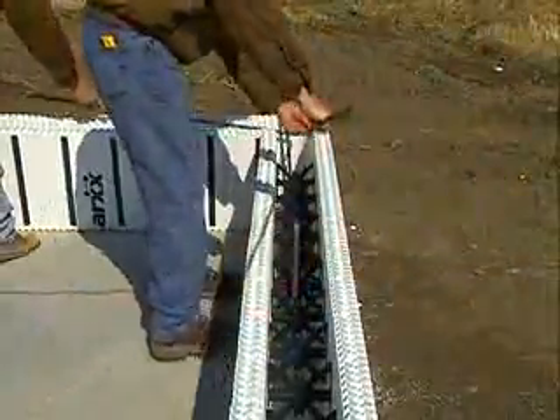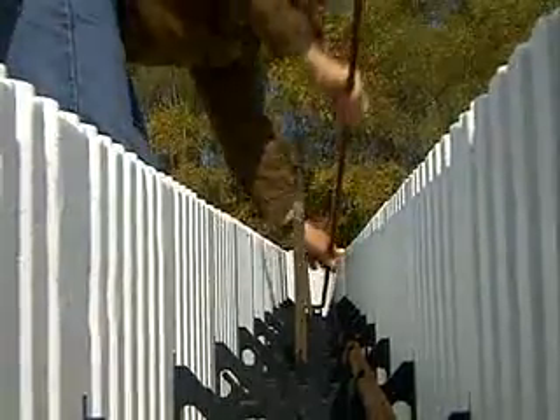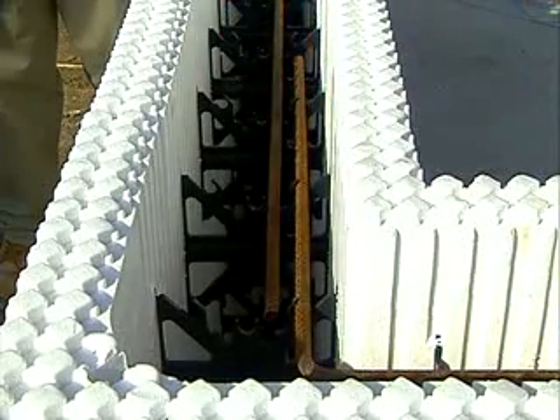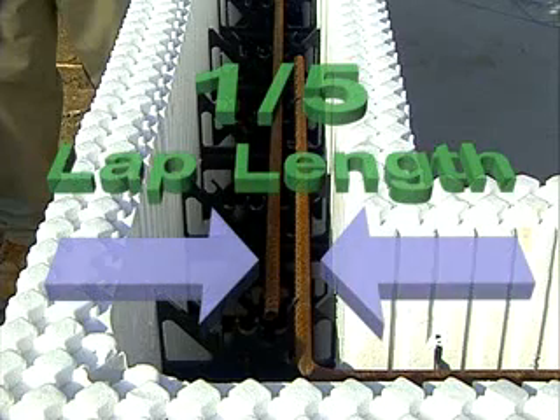Once the first course is in place, you are ready to install the horizontal rebar. The ARCS web design allows for a variety of rebar positions, so be sure to place the rebar into the correct notches of the webs as specified by the designer.